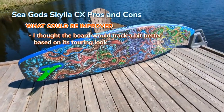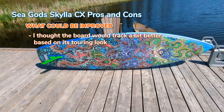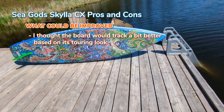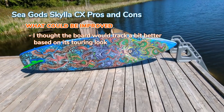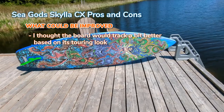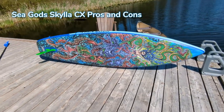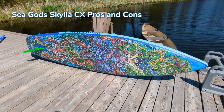Another thing I'd say is that tracking could be a bit improved, and that's because of the width of the board and the one fin setup. It does look like a touring board and I think a lot of folks look at this board and think it's going to be their touring board. But between this and the Carta Marina, I would say the Carta Marina is more of the touring board because of its length and it's a little bit skinnier. This is still a great crossover slash hybrid that opens up the doors to a lot more different paddlers.